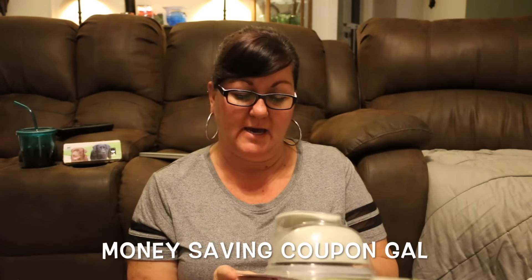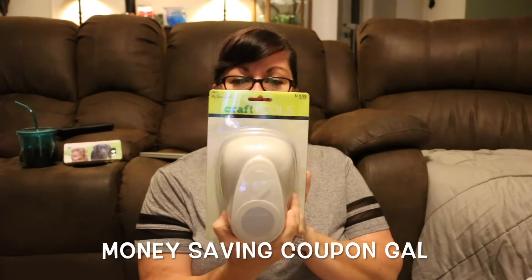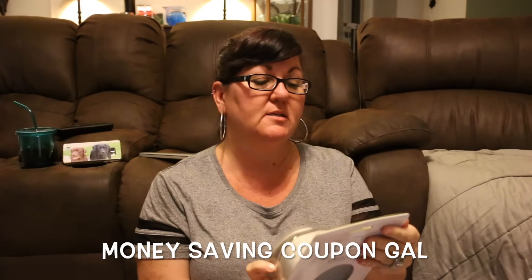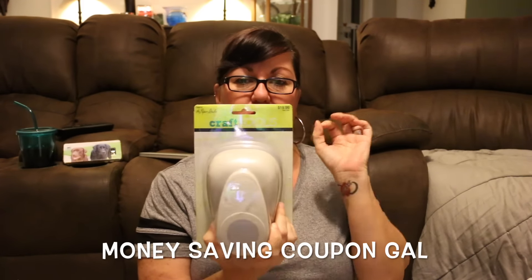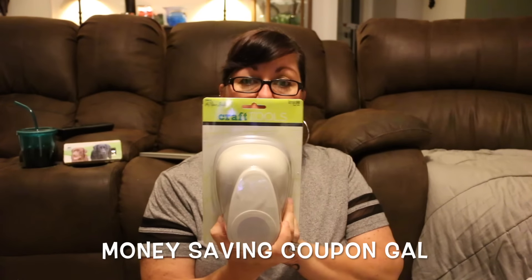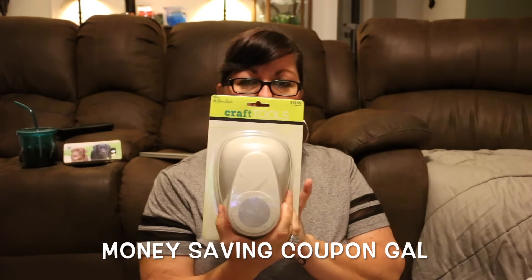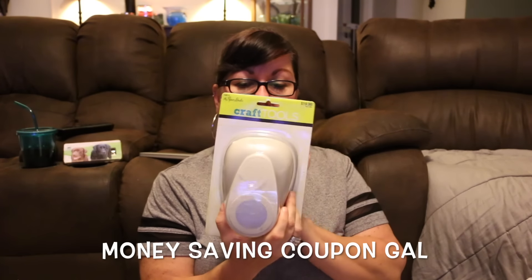The first item I got was this three-inch circle punch. The Paper Studio brand was half off, and their stamps were also half off. This was normally $19.99 and I got it for $9.99. I grabbed this so I wouldn't have to cut circles out by hand, and I think it's going to work perfect.